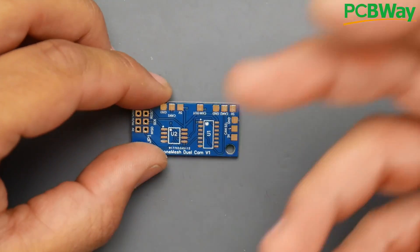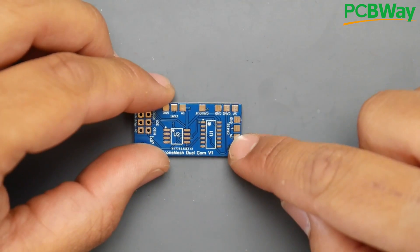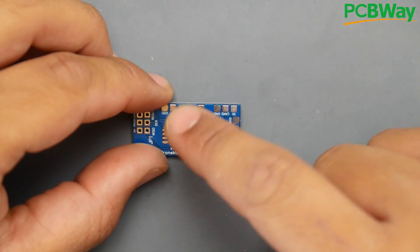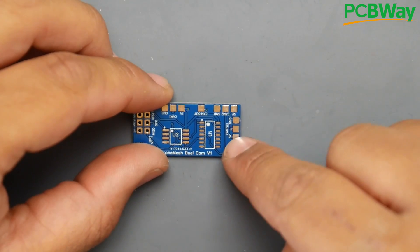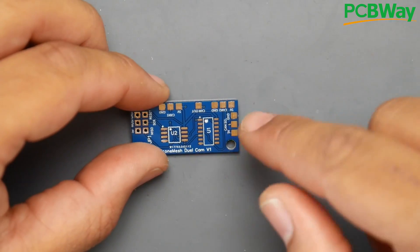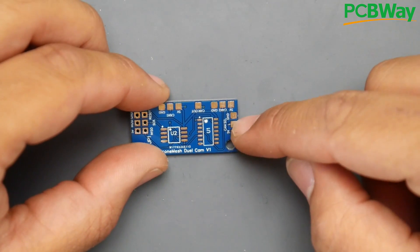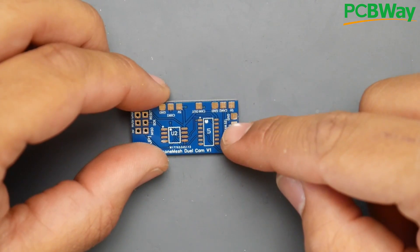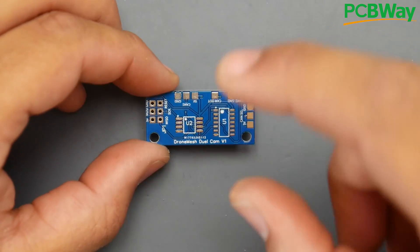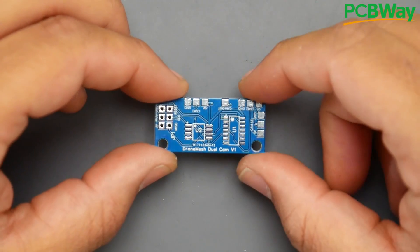You might wonder where the capacitors, resistors, and voltage regulators are. What's cool is that on this side you give it five volts — you can give five volts to any pad — and that powers up both ICs and routes five volts to the cameras from just one pad coming from your flight controller or PDB. Make sure it's five volts or everything will burn. You give it five volts and ground, and here is the signal coming in from your flight controller that tells it which channel to be on — camera one or camera two. Just set it up as a servo output, plug it in, and connect it to one of your switches.